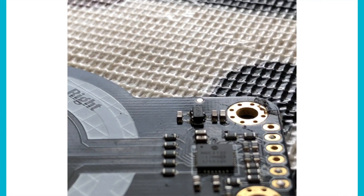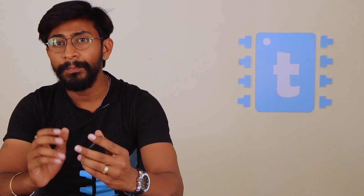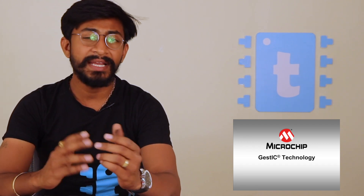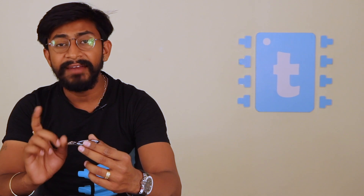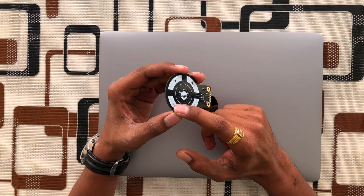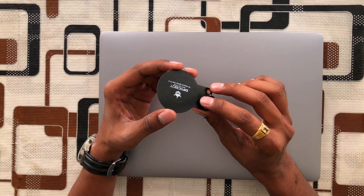This sensor has an integrated circuit with the number MGC 3130. This chip is made by Microchip and they have patented the technology named GestIC technology, which is based on electric near field sensing. In this particular chip there are five receivers and one transmitter. The five receivers are positioned at left, down, up, right, and one in the middle of the sensor. The whole back portion is the transmitter antenna.